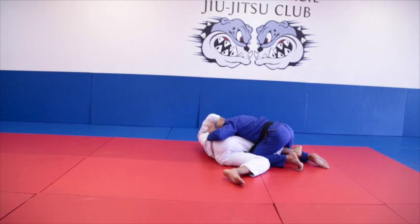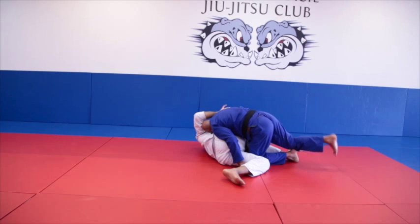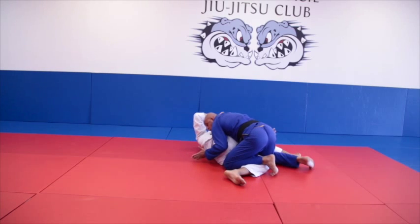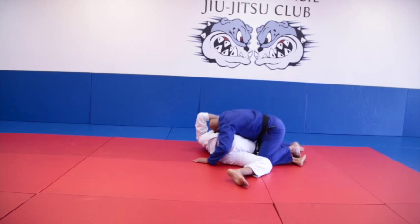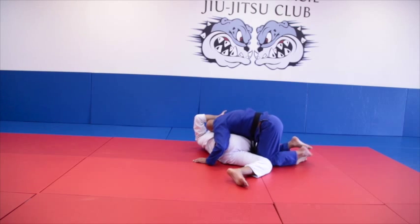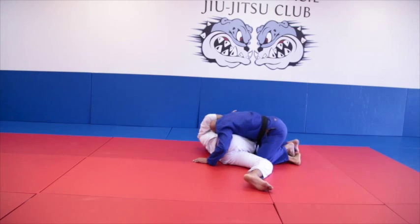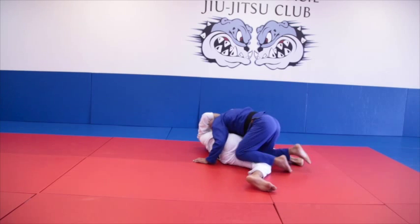I want to stay low right here. Now I'm going to pommel and get my knee inside. Now I'm going to get this knee inside, then get the other knee over. One, two, three. Back. Look — one, two, three. Look — one, two, three. Back. Look — switch. One, two.